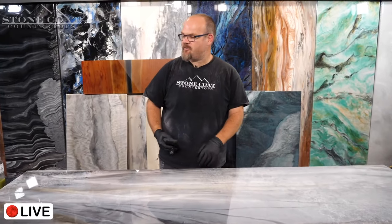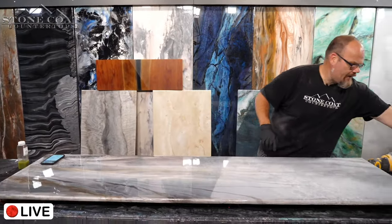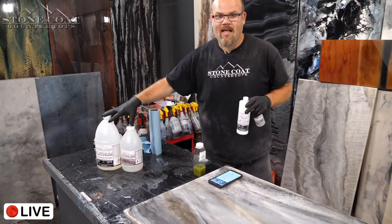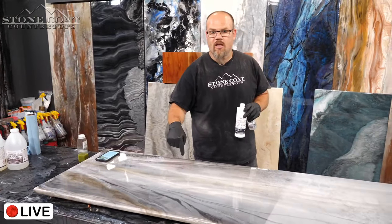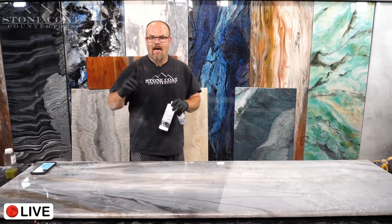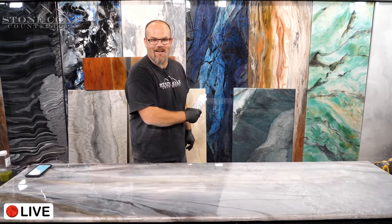We are live. This is Stone Coat Countertops. In this video we're going to show you how to apply the ultimate top coat over platinum. We did platinum yesterday on this piece of wood that we made look like stone. I'm going to show you how to prep, how to finish, how to apply the top coat over platinum the right way every time.